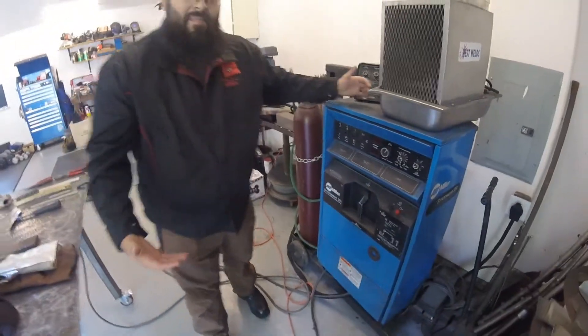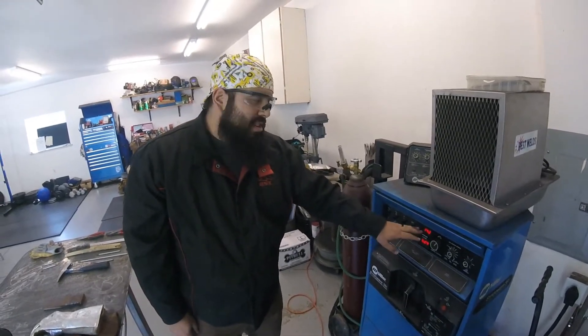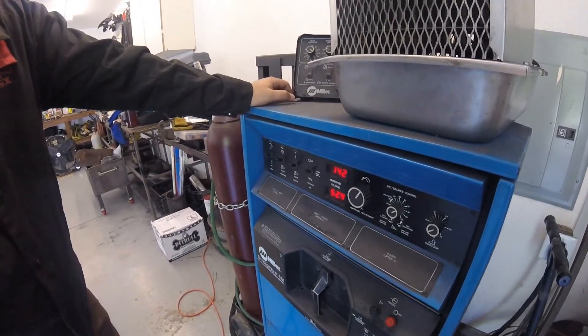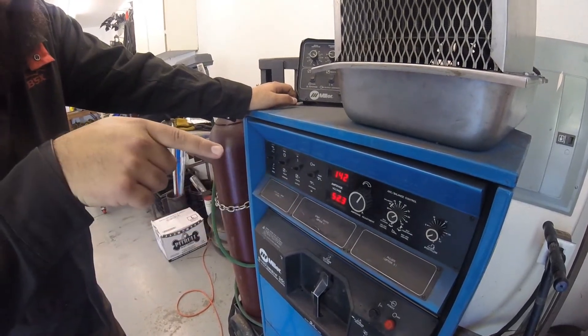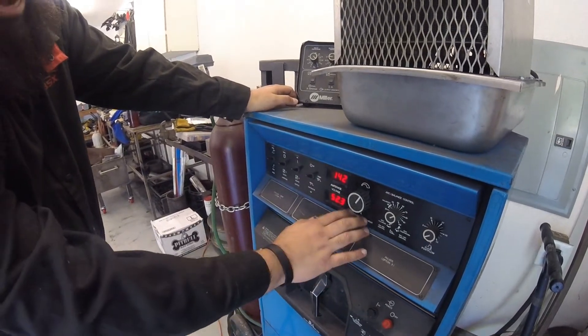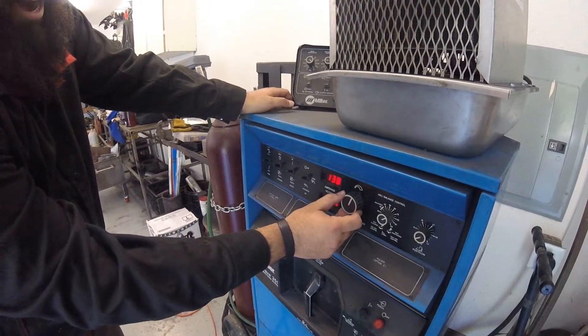Once you've gone through all those settings and everything's good to go, go ahead and power on. We've got two different readouts: the bottom one is for voltage, the top one is for amperage. We're not really going to be manually setting our voltage — the welding machine does that automatically as we pull further away with our electrode or get closer into the weld pool. We're only setting our amperage using this knob right here. With a one-eighth inch diameter 7018, you want to be running anywhere from about 110 to maybe 150 max. For today's demo, we're going to be doing about 140 amps.